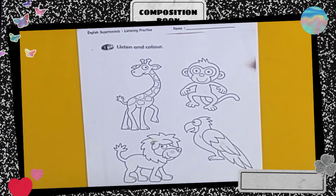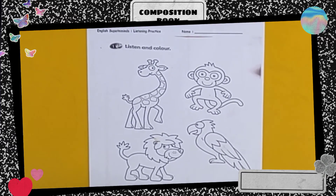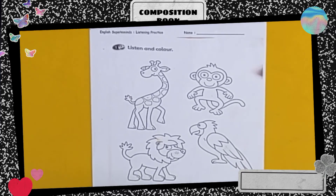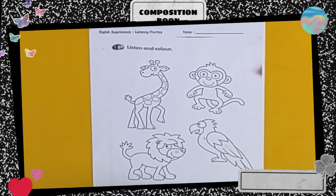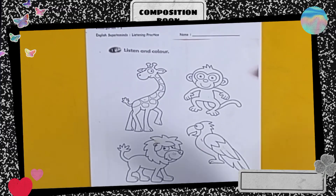Hi kids, please take your worksheet like this. We're going to color. Let's color the giraffe with orange and purple. Look.